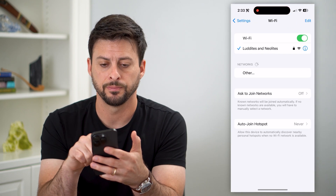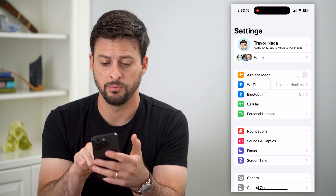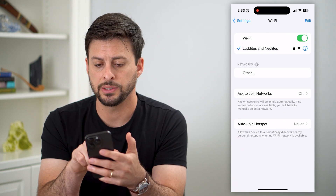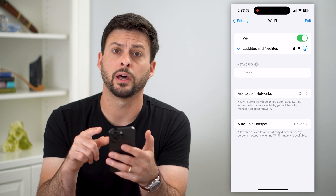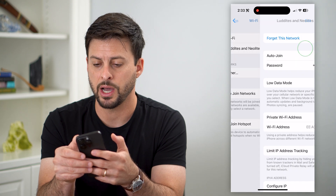So to do that, let's hop into Settings. We go back and we're going to tap on Wi-Fi. And then you can see I'm connected to this network, Luddites and Neolites. If I wanted to change the Wi-Fi password for that, I'm just going to tap that little I.